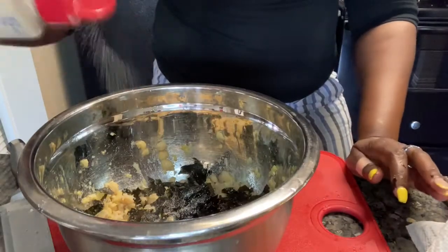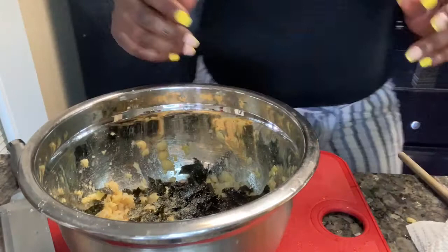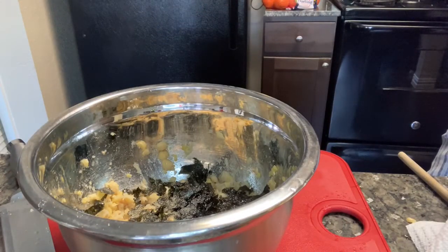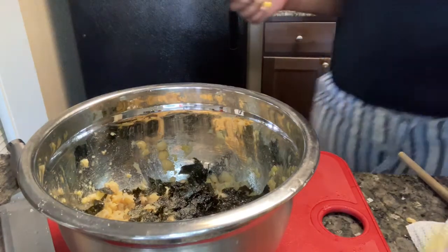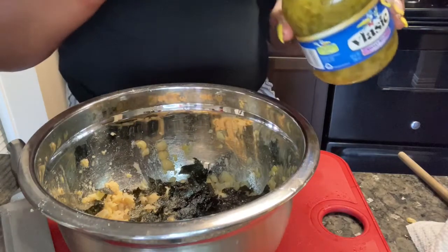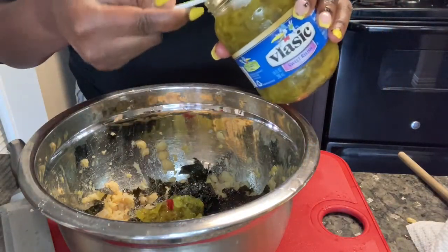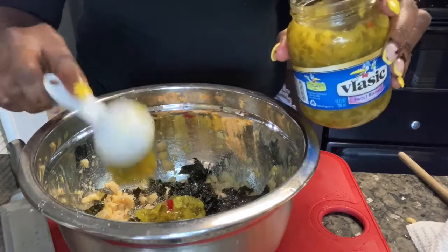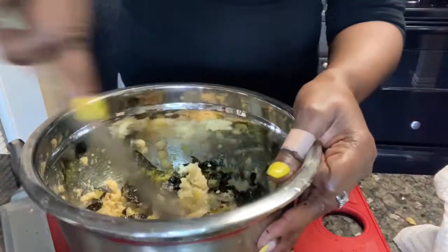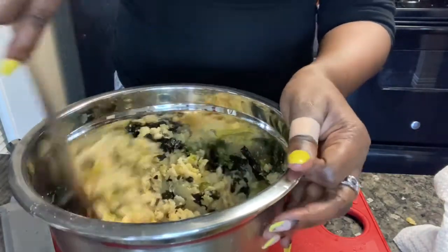Added about a tablespoon of lemon juice, half tablespoon of garlic powder — just going to put that in there. I have the sweet relish and I'm going to put about two tablespoons of the sweet relish. I'm going to go ahead and stir that up so that lemon juice gets mixed in and doesn't settle in one spot.